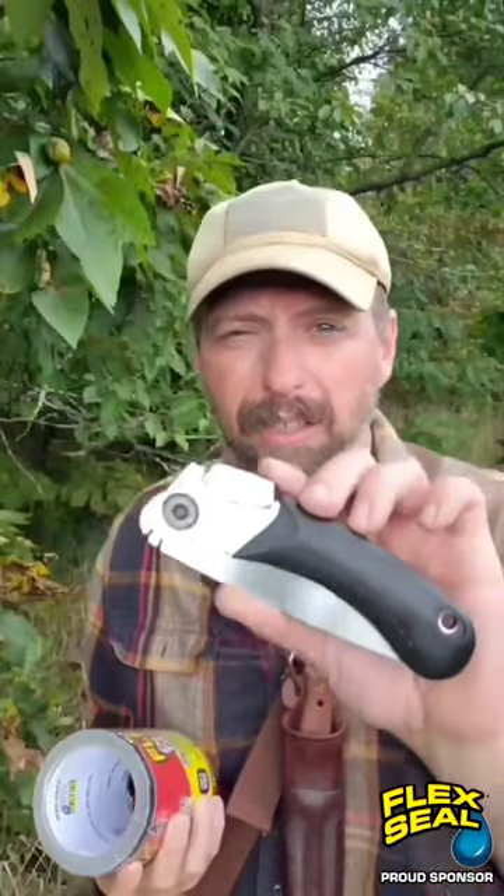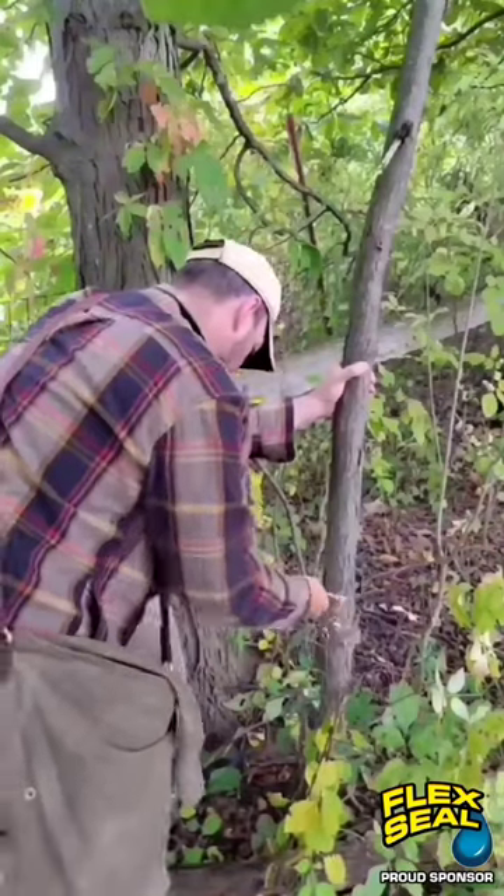We're going to have to harvest three sticks, probably about the diameter of your forearm. I cut mine about eight feet long, so you're going to need a saw of some type to cut that.